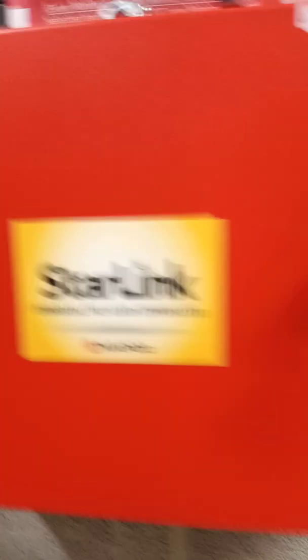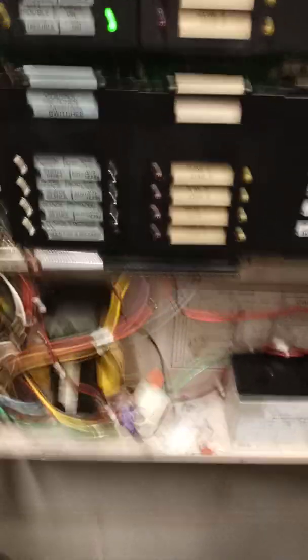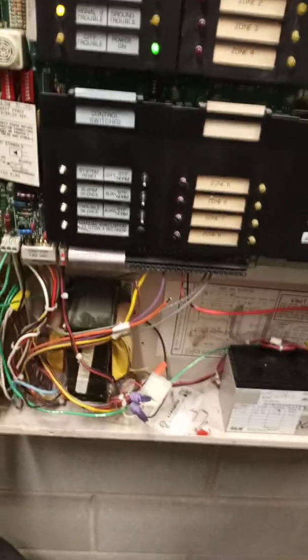The Starlink communicator's pretty reliable so far. Now I'm fixing to begin my testing. I just wanted to show you real quick how I go about disconnecting — or making it so that it doesn't set off the horn strobes — for a system that does not have walk test. Please like and subscribe.